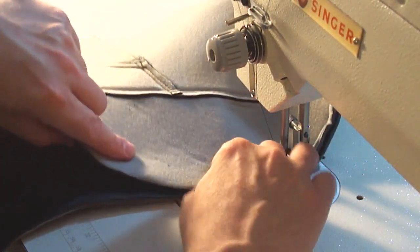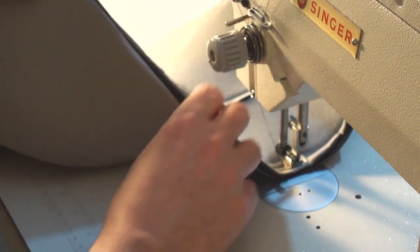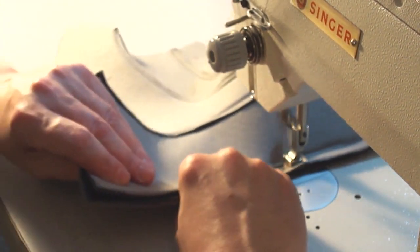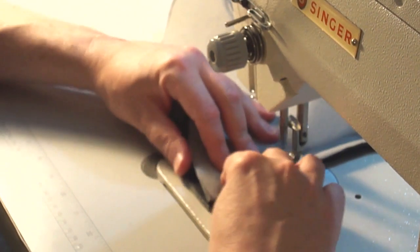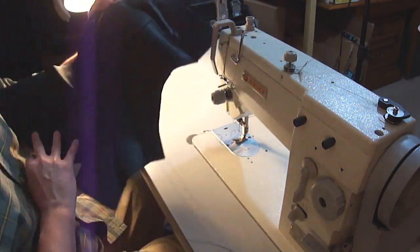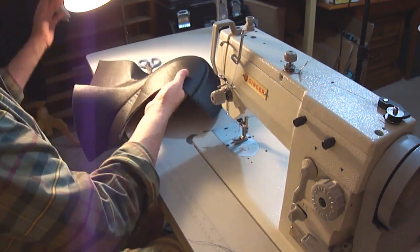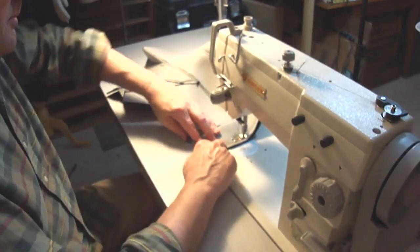Each time we're doing one of these seams, we decide which way it's going to get top-stitched, and then inside we take out that headliner foam excess bulk and give it an edge stitch. After finishing and trimming everything out, you can see we have one half of the hood all together. The other half of the hood is done exactly the same way — get one half done and then the other.